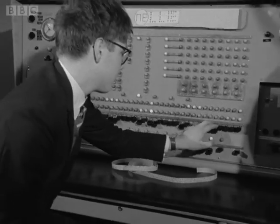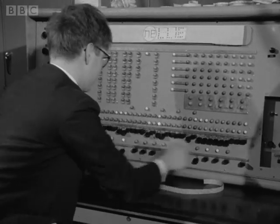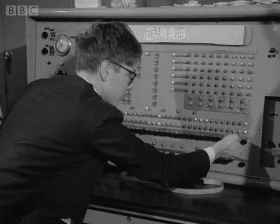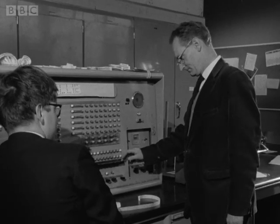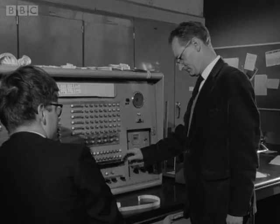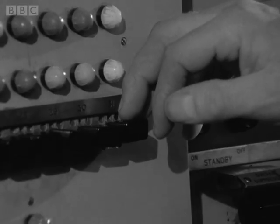The boys have written a number of programs for the computer. One program tests the speed of your reactions. When the note changes, you press a button. Being tested here, the physics master, who supervises the project, but believes in allowing the boys to do almost everything for themselves. The reaction is measured to an accuracy of one-thousandth of a second.